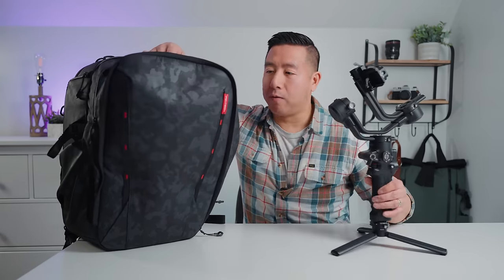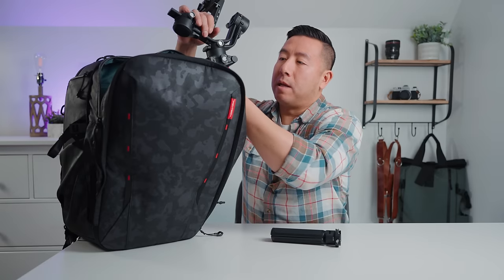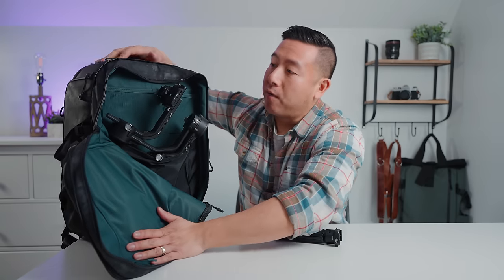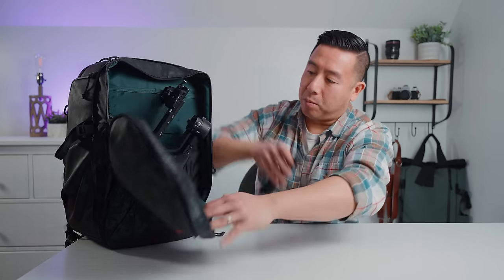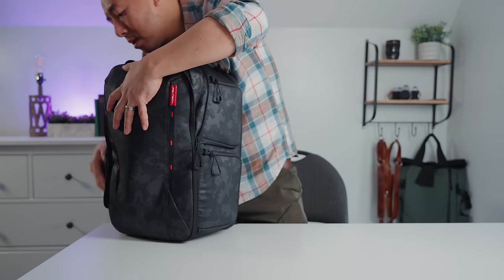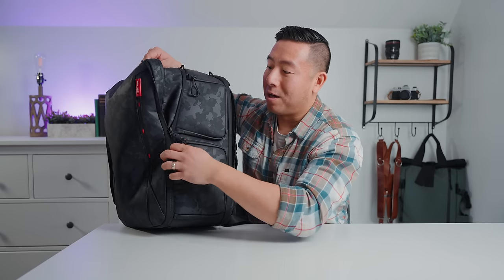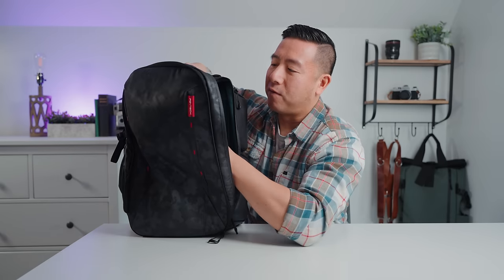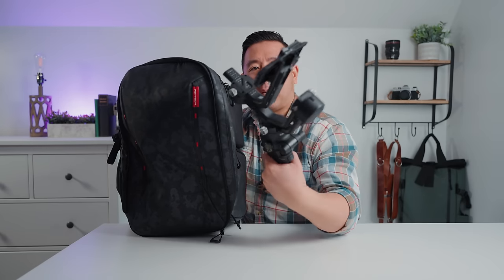Let's see how the gimbal fits with the plate attached. Undoing the foot and sliding it straight into the pocket, it actually fits pretty well. However, if you leave the quick release plate on, it adds depth and won't zip up. To fit the gimbal in here, you'll need to remove the quick release plate, which makes sense given how thick it makes the gimbal.